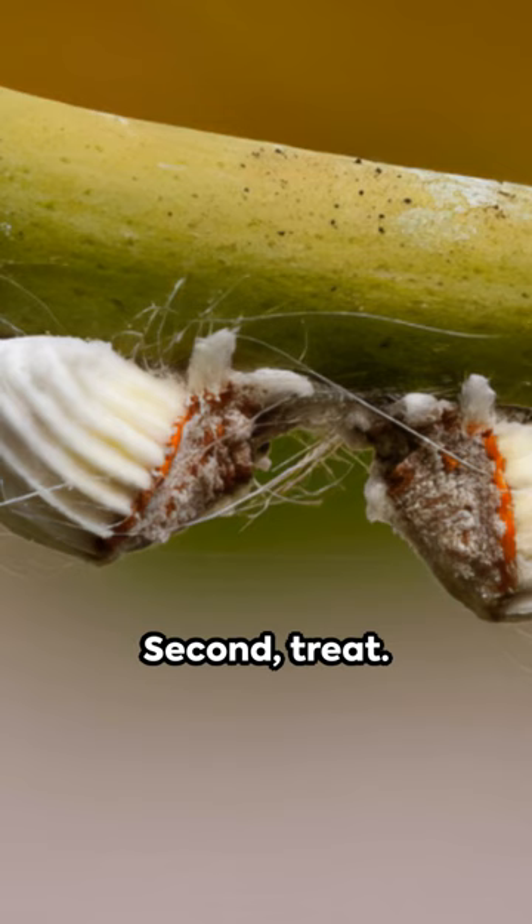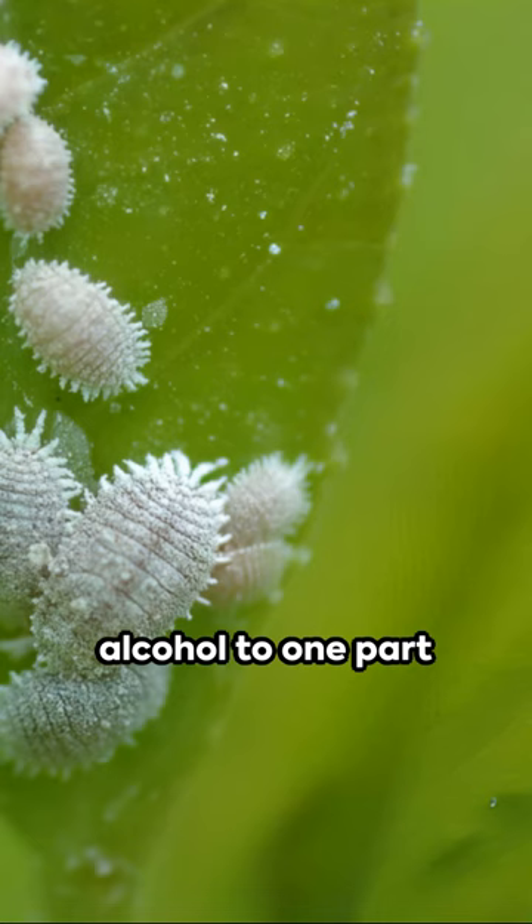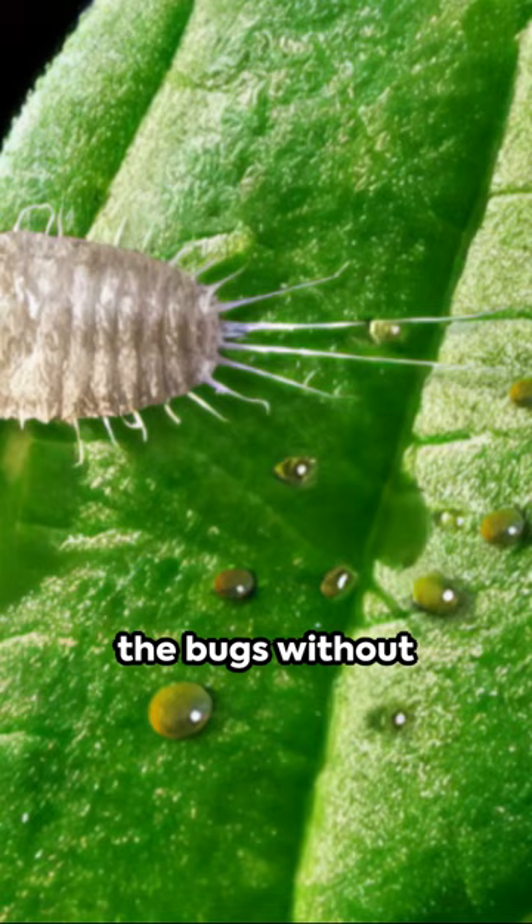Second, treat. Mix one part rubbing alcohol to one part water and spray all over the plant. This will dehydrate the bugs without harming your plant.